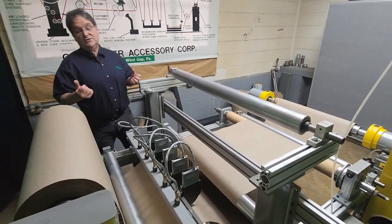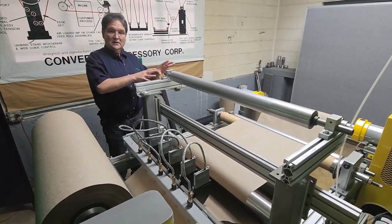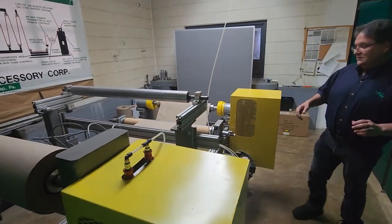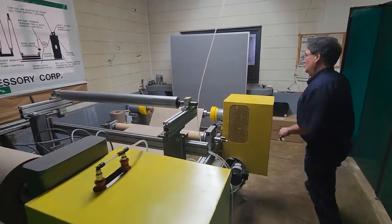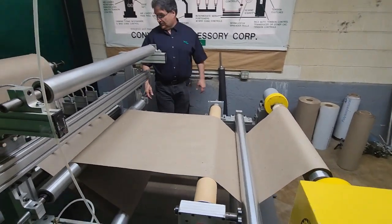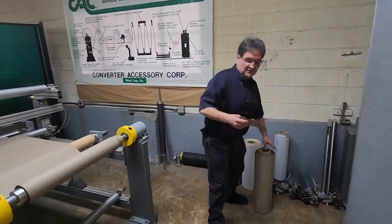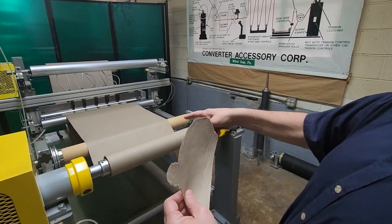So right now we're not doing any slitting — we're actually rewinding onto a single core and it's a solid width, not slit yet. I have the machine set to run very slowly, pulling the material very slowly. The material is a cardboard — paperboard — material that is relatively thick. Here's a sample: you can see it's pretty thick paperboard material, and that's what's running up here now.